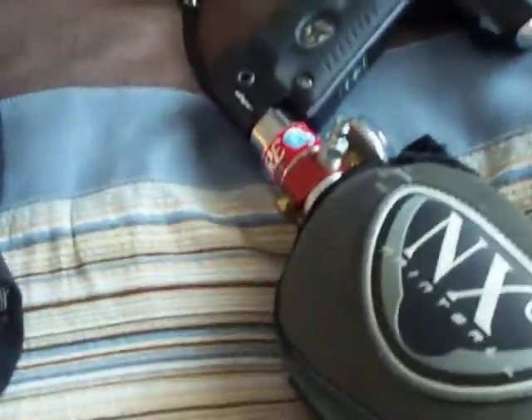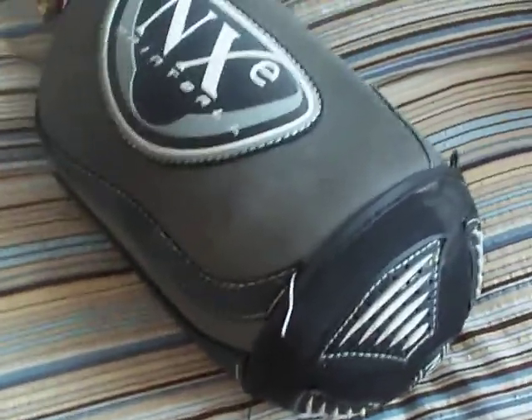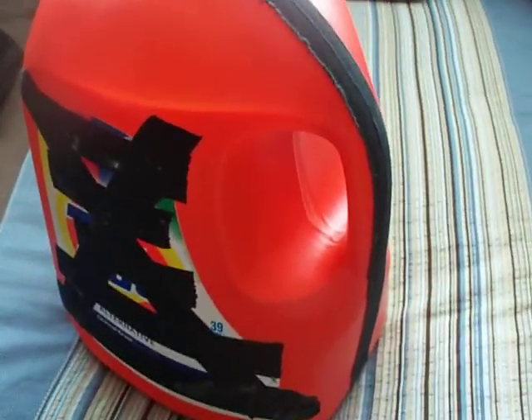Over here I got my 68-4500 Crossfire Tank with my NXE Limited Edition Avalanche tank cover. And that's my homemade paintball caddy — comes in handy when I fill my pods. And yeah, Tyler from Team Relentless, that's my gear bag.